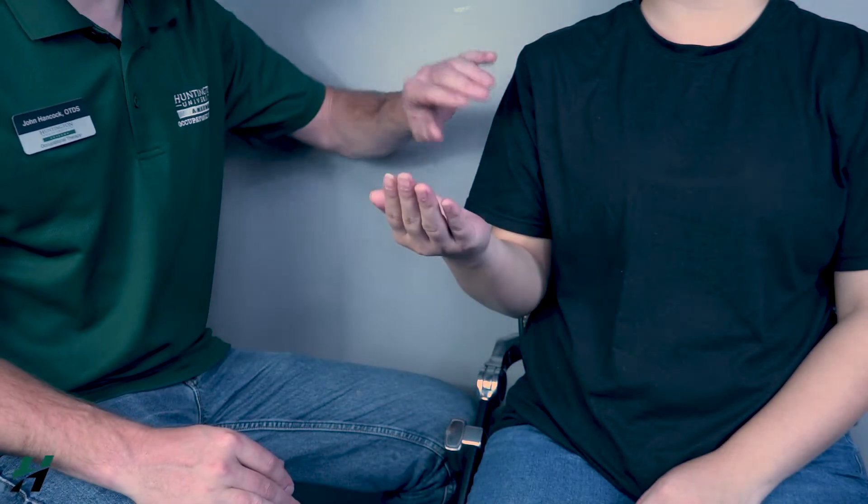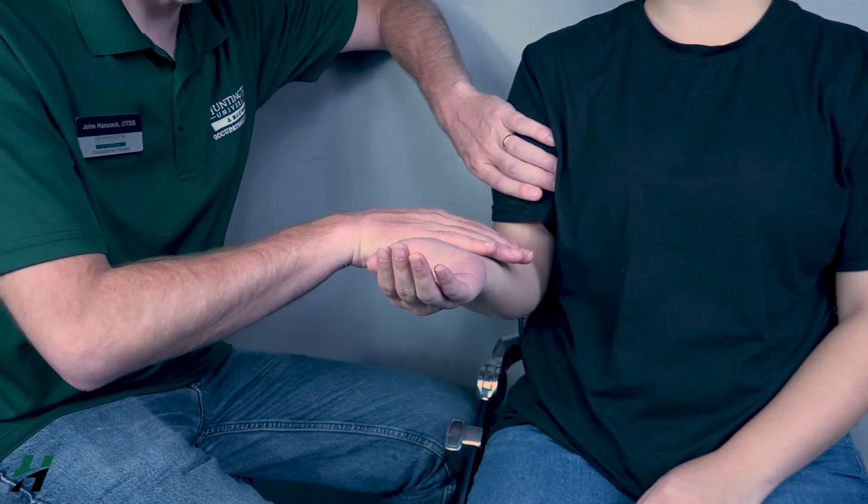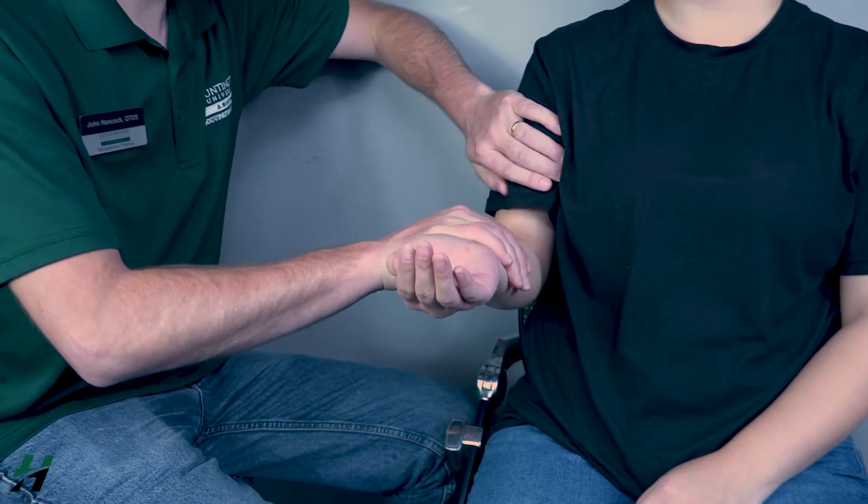Come up about halfway. I'm going to stabilize the humerus and apply resistance just proximal to the wrist. Resist me for three seconds — three, two, one — then go back down.